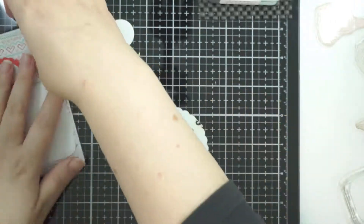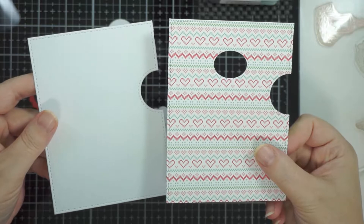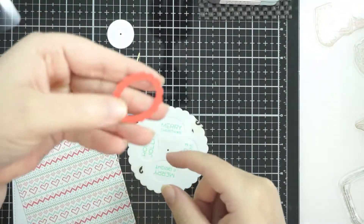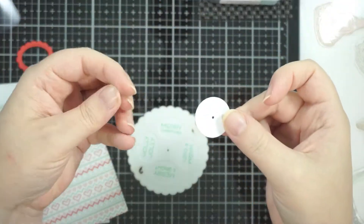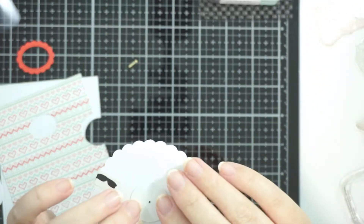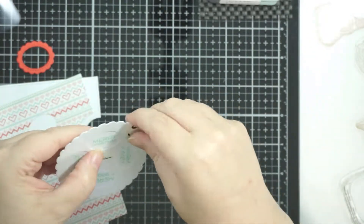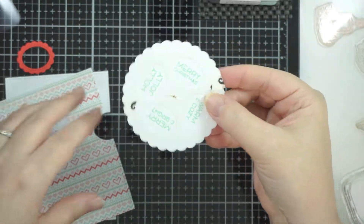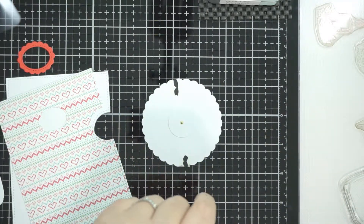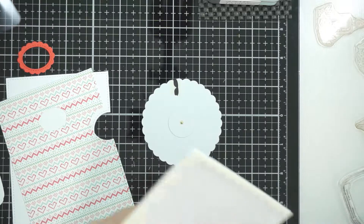In the reveal wheel you get this panel — this die that you cut out — one that won't have the opening, and one that you add this little extra die to in order to create that opening. There's also this little circle that you put at the back of the scallop circle and put a brad through it, and that is what creates the movement of the reveal wheel. In order to get that to move so that it's not too tight...